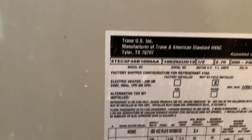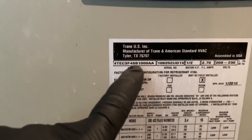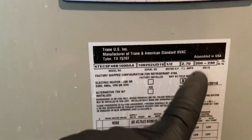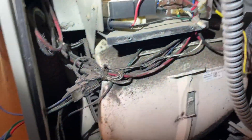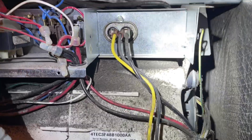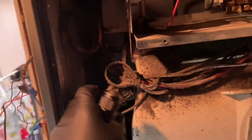We're working on an American Standard air handler — this is a 4TEC3F48, 4-ton, half horsepower, 208/230. The blower motor's dead. It's got an electric heat strip coil for space heating. We think it needs a new blower motor, so we're going to swap it out and get him up and running.